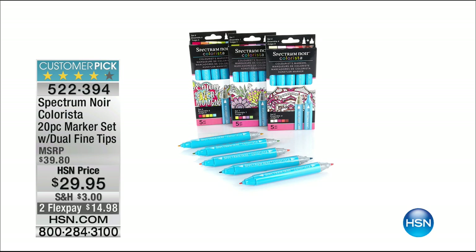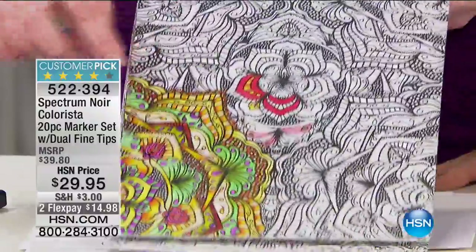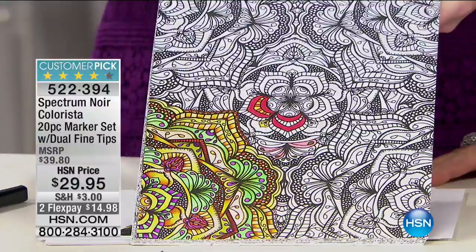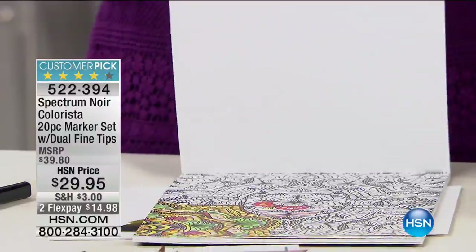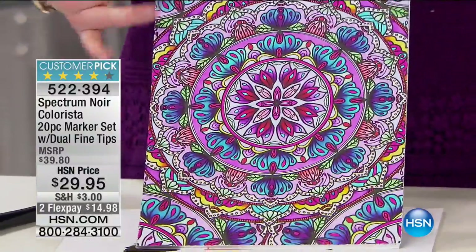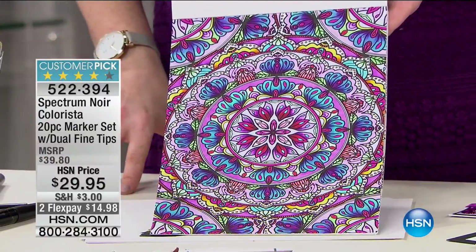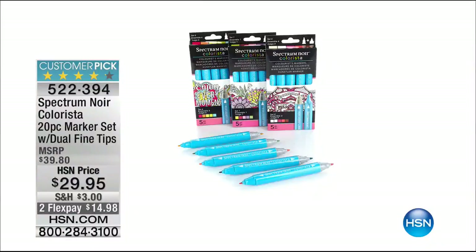The dual tip allows you to get into nooks and crannies. When coloring very detailed images, the fine tip lets you blend even in the smallest spaces. These markers are designed to go along with adult coloring because you get the most beautiful finish. They're also new colors that differ from the regular Spectrum Noir range, so if you already have Spectrum Noir, these add new options. Item 522394 — incredible quality.